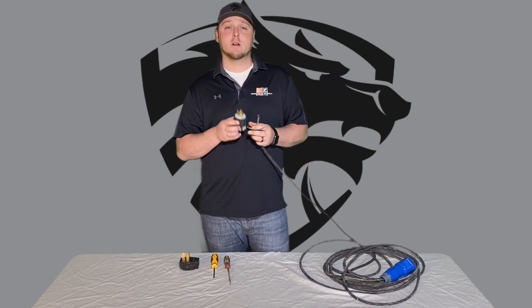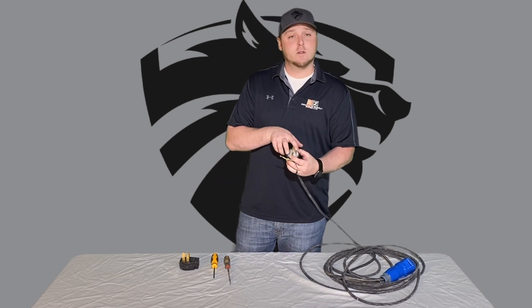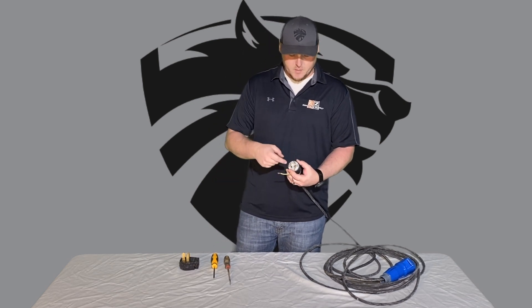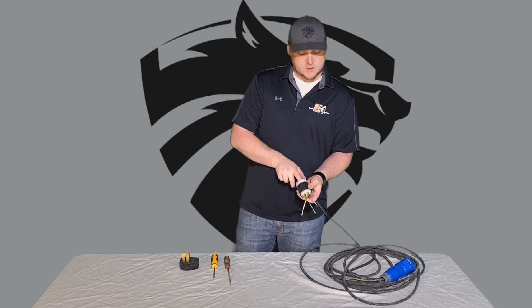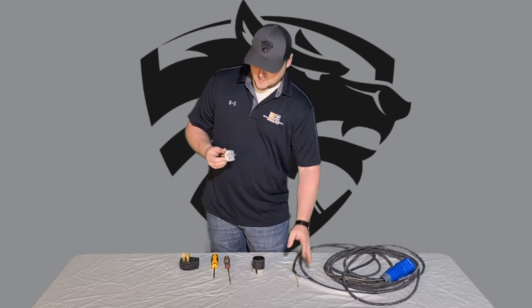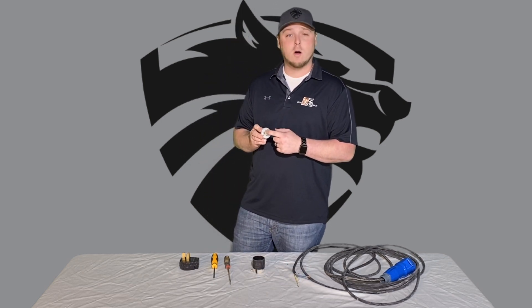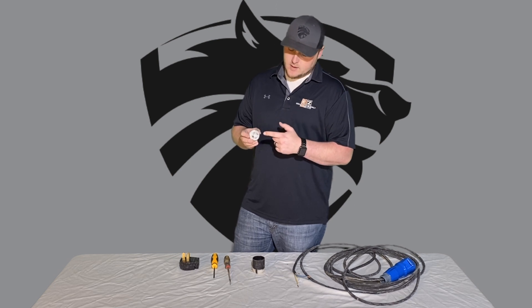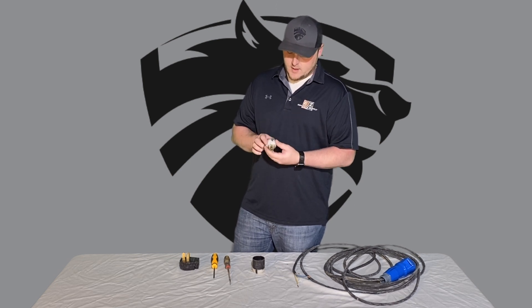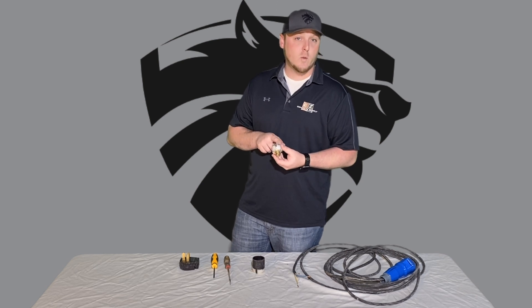I've already loosened the two screws at the top. You loosen those up and then loosen the collar screws too, and you can pull this out. This is a four-prong generator plug. You can see the L-shape here, and it'll say G right here on top — that's going to be your ground. Green wire always goes to ground.